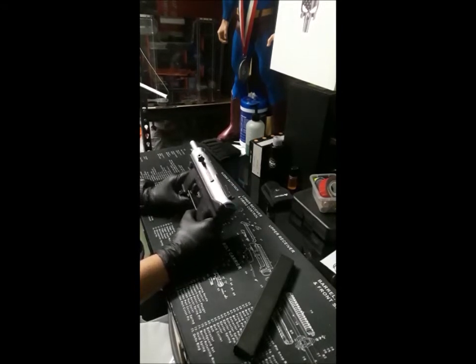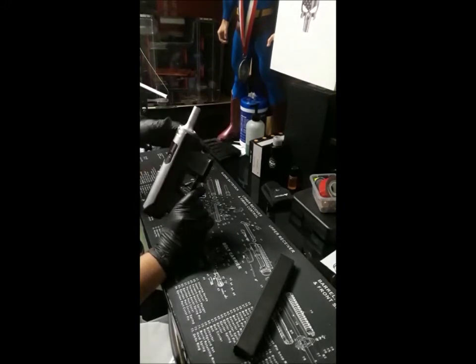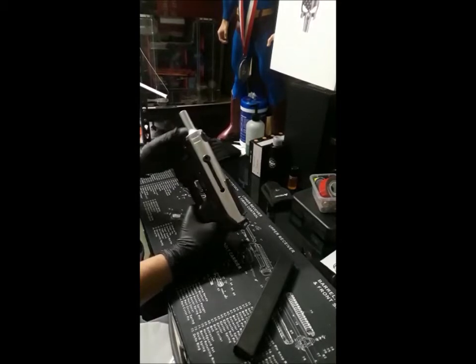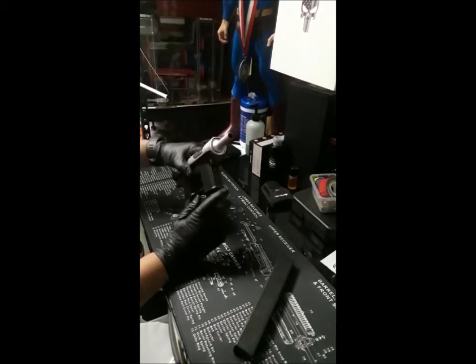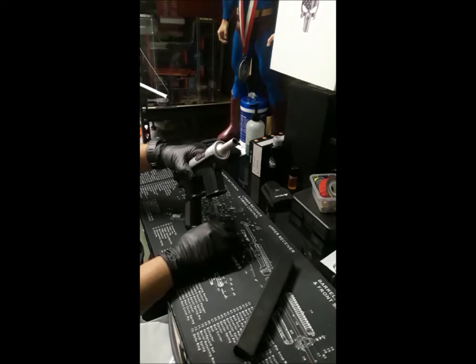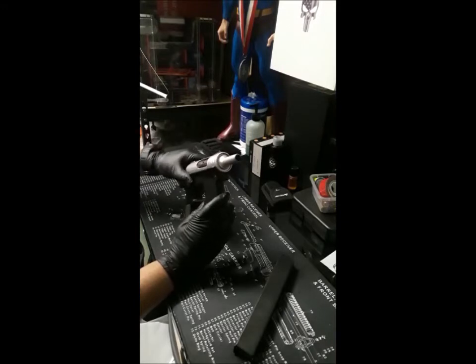This is the model that got banned back in 1999 because one of these weapons was used in the Columbine massacre. It developed a bad reputation not just because of Columbine, but also because of its use amongst gangs, criminals, and so forth.